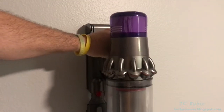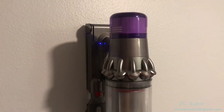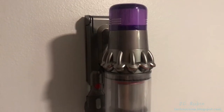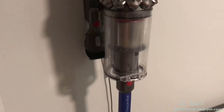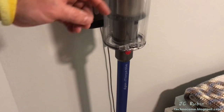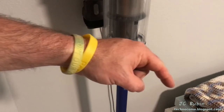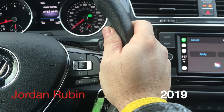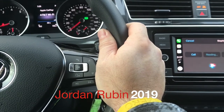This vacuum cleaner is now ready for several more months of trouble-free, reliable service. I hope you found this video informative, educational, and entertaining. Click that like button below - and that subscribe button helps me out a lot. Thanks for watching!